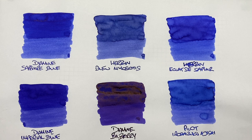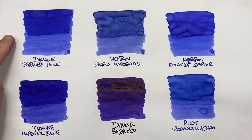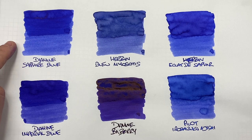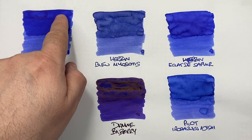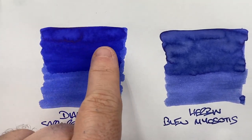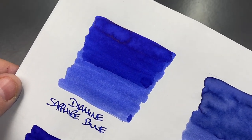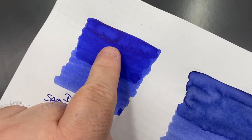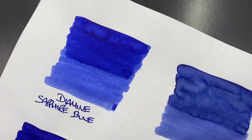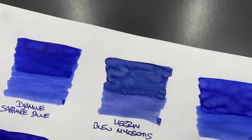Now let's take a look at these inks after they have dried. The first ink is Diamine Sapphire Blue — this is definitely a blurple ink for me. Can you see the difference between a wet versus a dry writing nib? You definitely can. Is there shading? There is some shading in the pooled area, and you can see it up close. Is there any sheen? Yes, there is a little bit of sheen around the edges of the pooled area, but I'm not seeing the sheen in the writing sample.